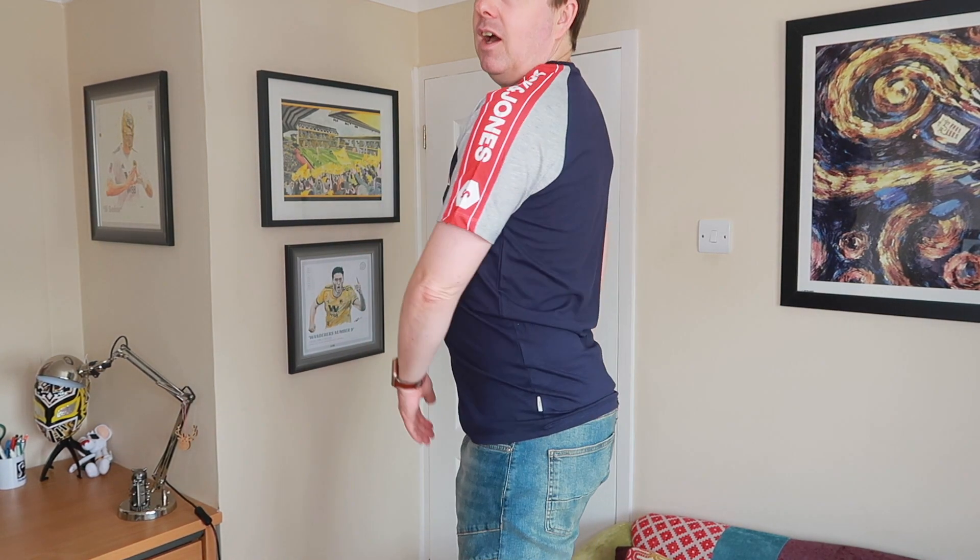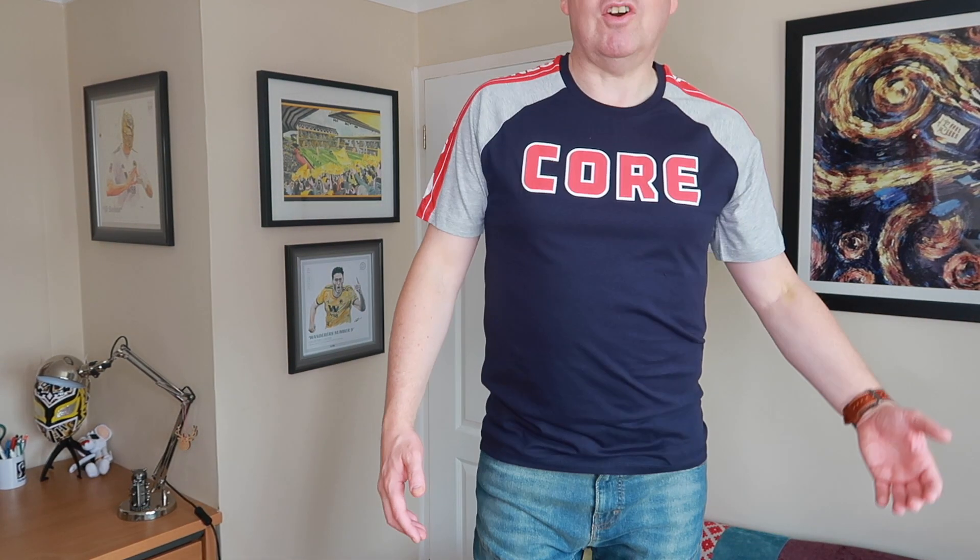A lot of people are probably watching this going, 'oh cool, blimey Dave, that's pretty cool mate!' As you can see it's got the Jack Jones on the side. Similar kind of tee to one, two or three ago. I always kind of like this colour with the different colour on the arms. Let's have a look at it from a distance — and from the side. In person this is one of my faves. It's definitely a cool one.